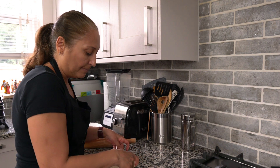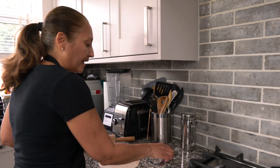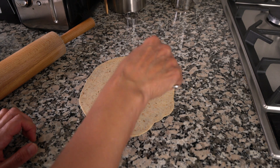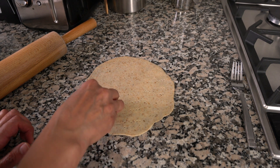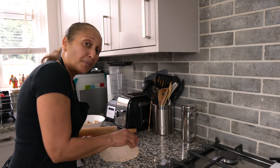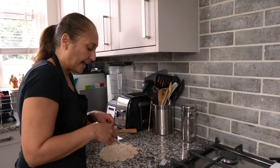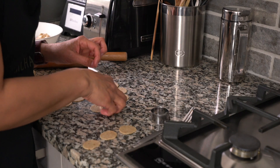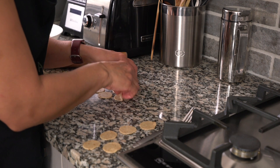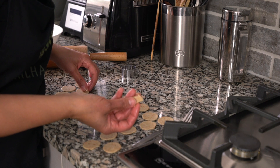Roll it to just under a millimeter thick — it should be quite thin. Then use a fork to prick the entire surface thoroughly. Next, use the round shape cutter to cut out the circles. Remove the outside scraps, and pick up the puris. If the oil isn't ready yet, set the cut puris aside and roll another sheet. Use a small scrap piece to test whether the oil is hot enough.